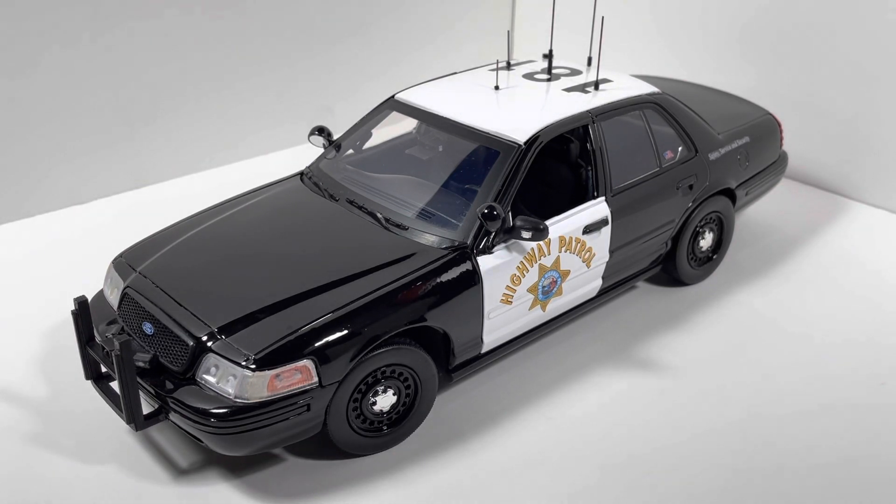If you're not aware of who Bay Area Bugs is, I'll link his channel down below. Pretty much he plays law enforcement-related games and uses cars like this in his game, as well as that unit number, just to roleplay.